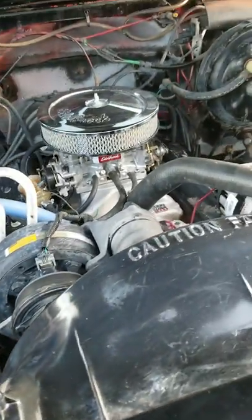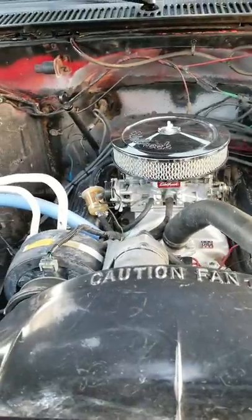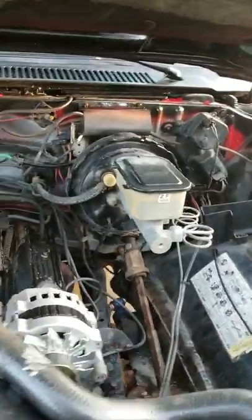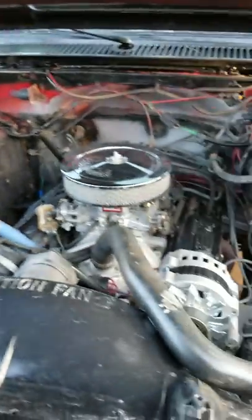She got a brand new alternator, brand new starter, brand new battery. Big three wires are done. Disc brakes on the front. It's got the stuff for the AC — everything is there, it's not locked up, but it's not working at the moment.